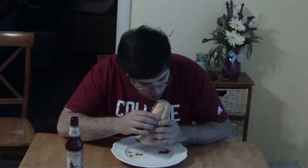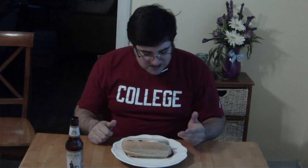Feel free to leave suggestions on social media and or the comments below. I will leave a link to the recipe, and as always, eat, drink, and be awesome. Bye!